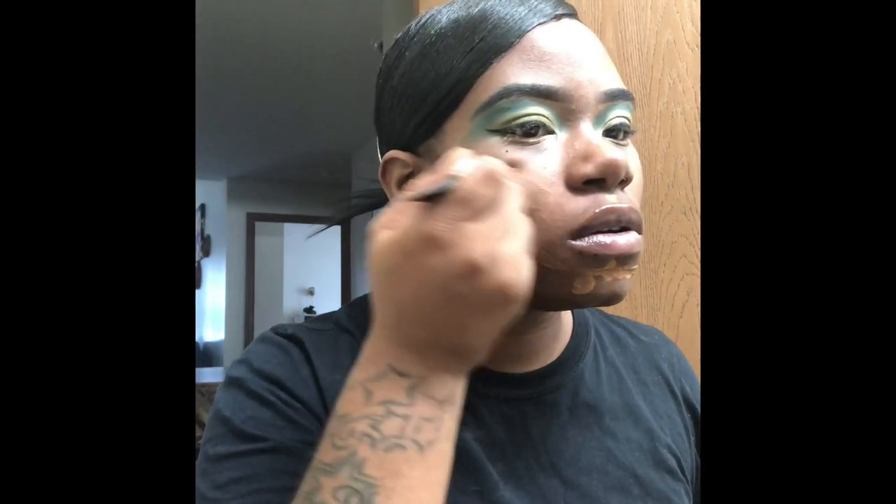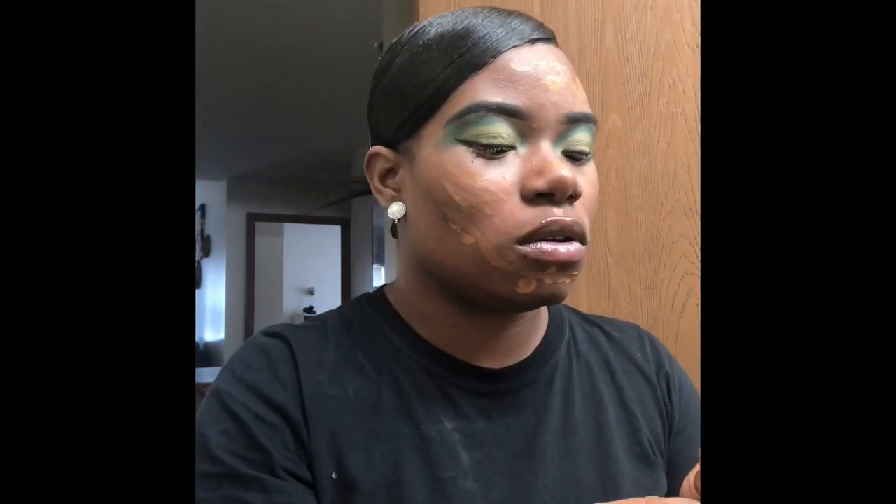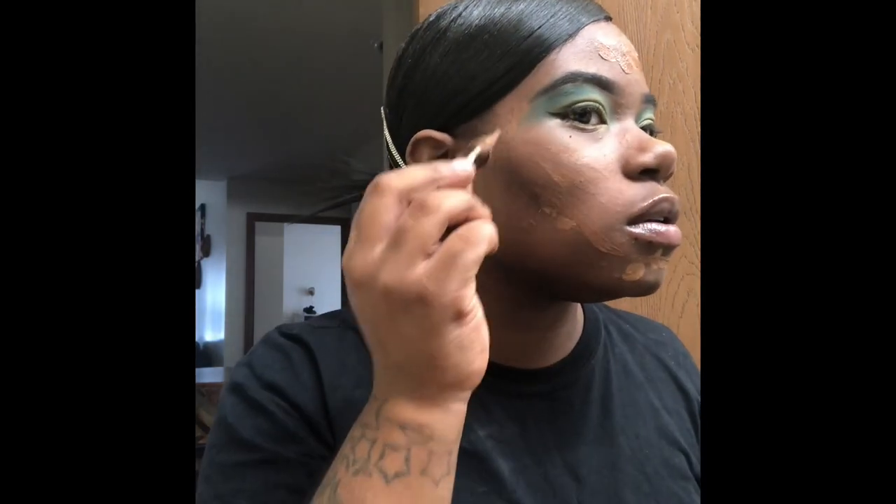I gotta go to the grocery store — it's my favorite place. You just wanna be able to look decent for today. Alright, so we're gonna take our makeup blender. I didn't clean my utensils — I'm gonna make sure I clean them so they can be ready for the next video. We're just gonna take it and beat this in.